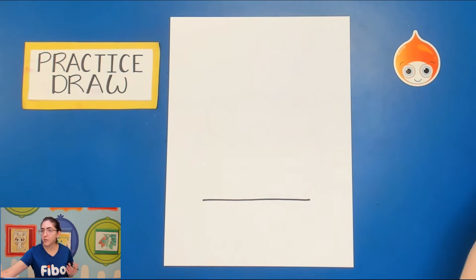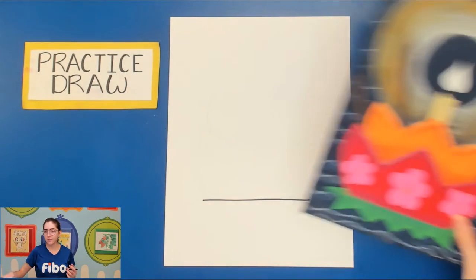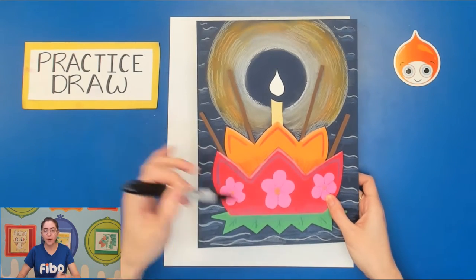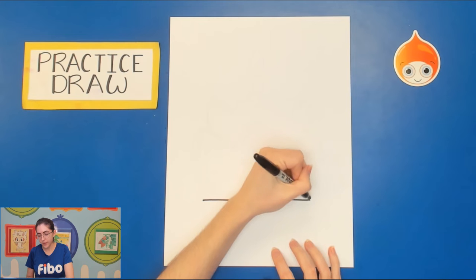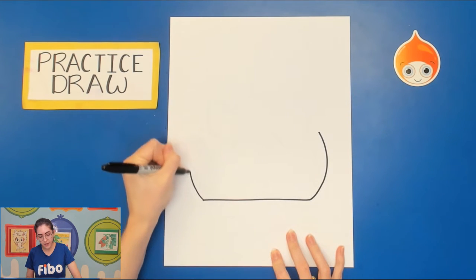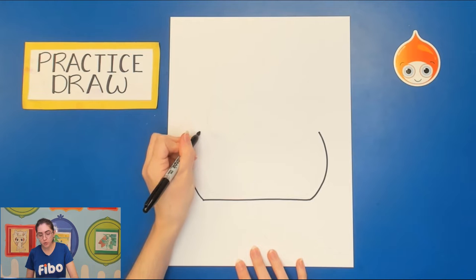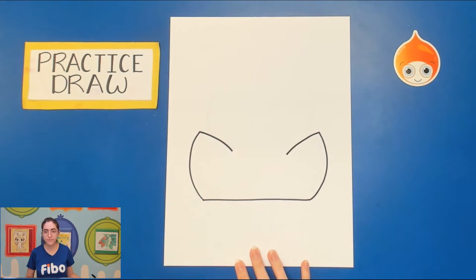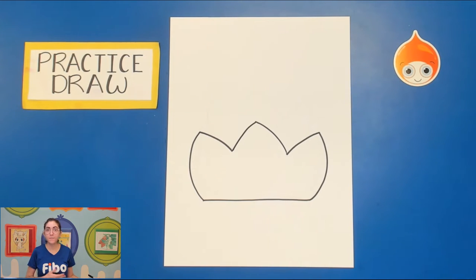We're going to draw two layers of lotus flowers. If that's too tricky, you could plan for just one lotus flower instead. On either side draw a curved line up and a curved line up. If you need to pause the video to go at your own pace, go ahead. Next draw a short curved line in, a short curved line in, and then almost like a very curved mountain shape — curved line up, curved line down. That will be our first part of the lotus flower.